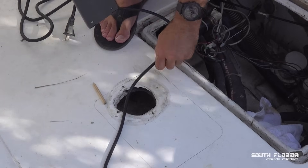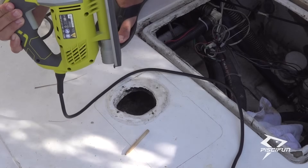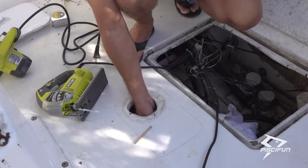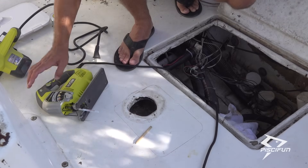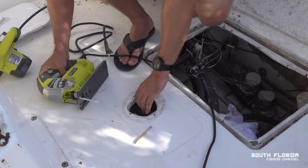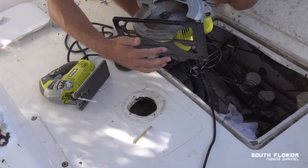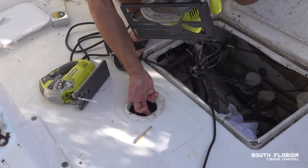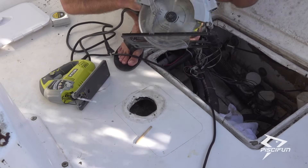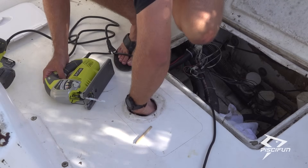This is my strategy: I have this saw here, but the problem is it goes pretty deep — about two and a half inches maybe — and there are lines maybe an inch under this floor, my fuel lines and stuff. So I don't want to use it to cut the whole outline because I'll end up cutting into my lines. But there are no lines over here, so I'm going to make this hole a little bigger, and I have the blade adjusted so it doesn't poke out the bottom, or just barely does — a few millimeters. Then I'll be able to cut the rest of the hole without striking any of my lines down there.